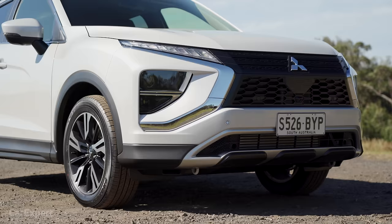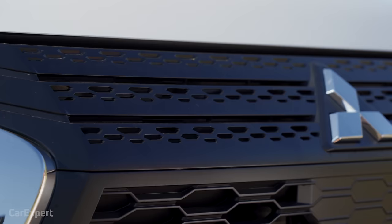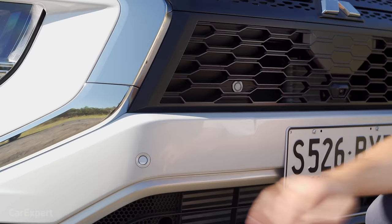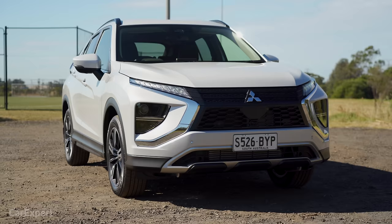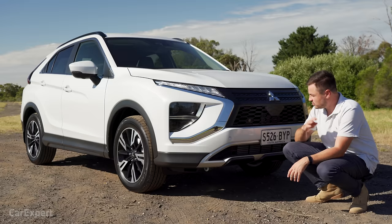What about the design? I like it — I think it looks really cool. You've got a giant grille here. On the Aspire model it's all plastic, but it doesn't look cheap and nasty from a distance, and I think it offsets nicely with the white. You can actually see the parking sensors concealed in there. Let me know in the comments — do you think the design is a little too edgy, or is this what Mitsubishi actually needs?